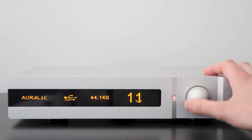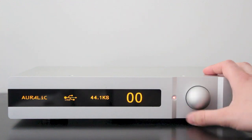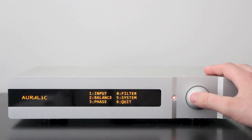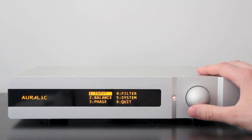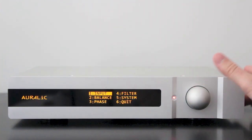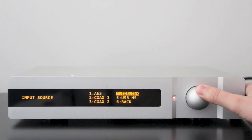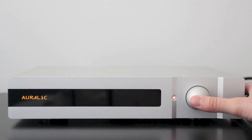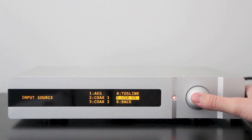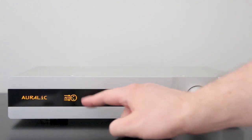This also acts as a volume control for the output in the back — very handy, 1 through 100. If you click in, it brings you to the first menu. The input is actually the number one option on this first entry. When you click in, you can see the ability to switch between each of these — Toslink, coax, AES, and USB. If I were to select AES, you can see that the display changes to show you what you're dealing with.